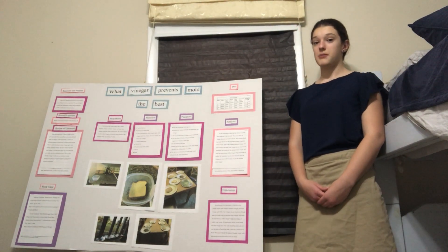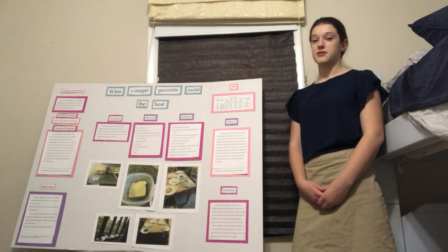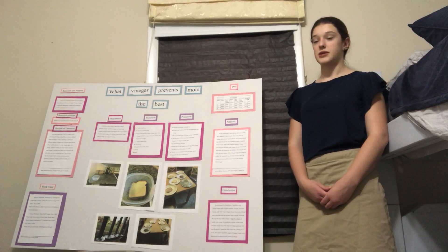My project is what vinegar prevents mold the best. I used bread to test this because I wanted to see what vinegar preserved it the best.